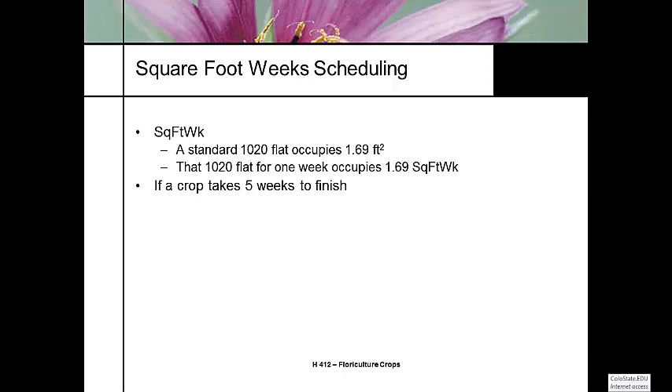If a crop takes five weeks to finish, it's five weeks on the bench. During those five weeks it takes up 1.69 square feet, so it's going to require what we call 8.45 square foot weeks.